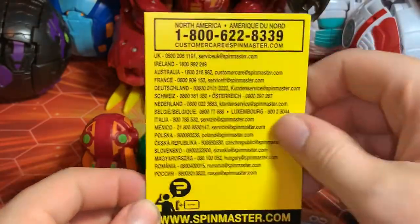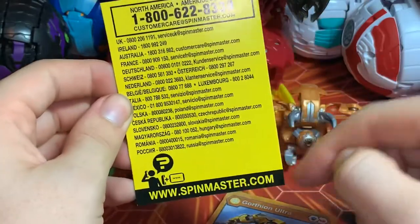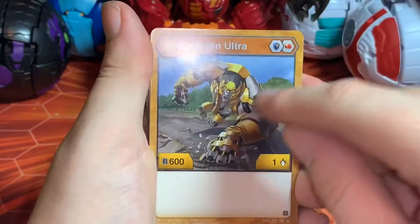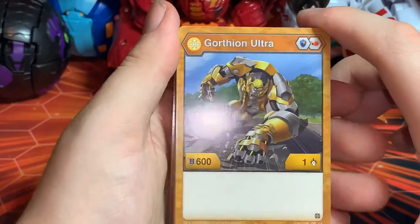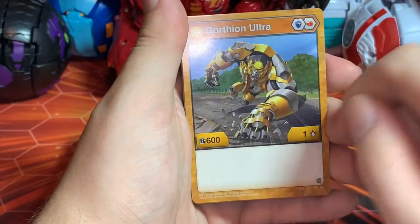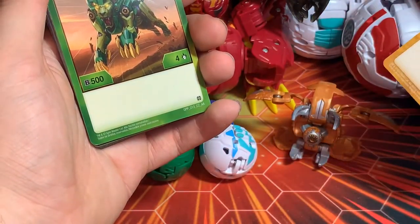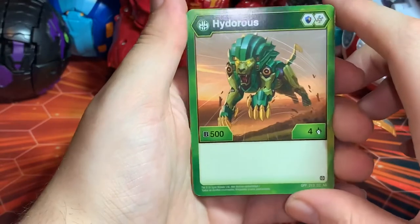This actually does come in the box itself — for any questions or concerns, either call the number here or go online to contact customer service, which I will be doing. If someone can tell me why this is — I know it's probably another mess-up like Nilius — tell me if the Oralis Gortheon comes with him or not. I don't have an Oralis Gortheon Ultra because it's not yet released here in Canada. The Oralis Gortheon Ultra has a Magic Shield, Flaming Fist, base 600 B-power, base one damage, and we're getting three of those.